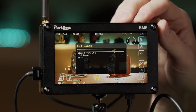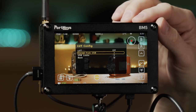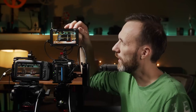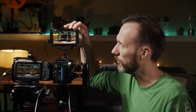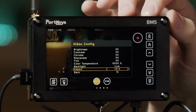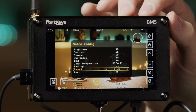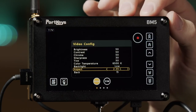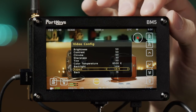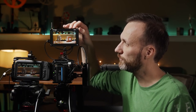If your camera doesn't support LUT preview, you can load LUTs directly into the monitor — it can store up to around 100 LUTs. You can also change color temperature, backlight, and all the color settings. Up here you can set aspect ratios like 16:9, 15:9, 1.33, and you can de-squeeze for anamorphic shooting. Firmware updates are also easy through the menu.